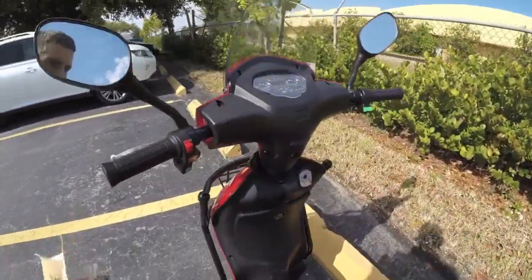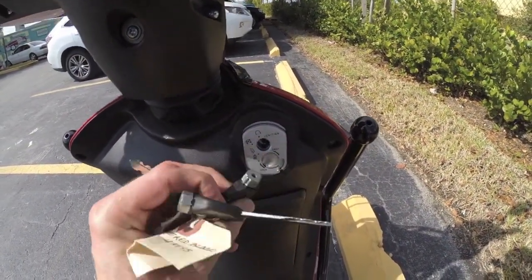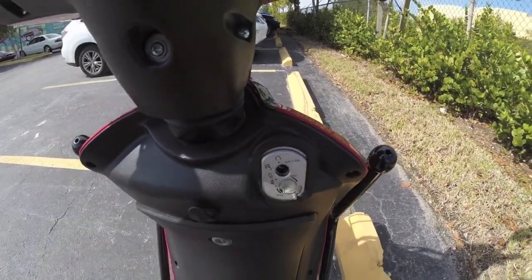There's another security feature — a little key lock. You can swivel it and see how it blocks the ignition area right there, which is a nice touch.